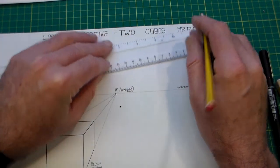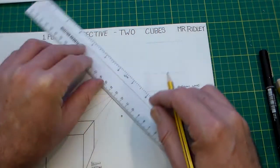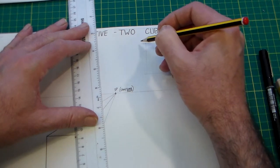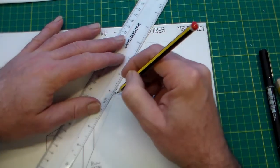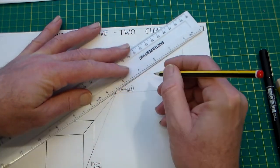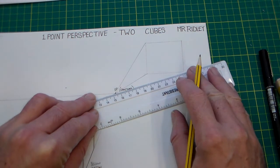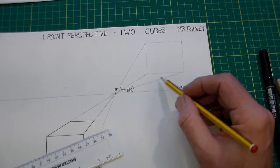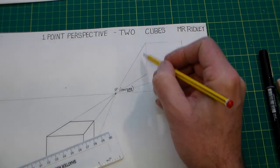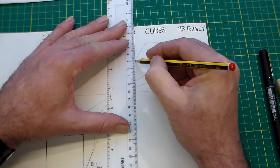To draw it, I'm going to draw the square over here — draw a line here, draw a line there. Keep the lines vertical and horizontal. Then we do what we did before: put a pencil on the vanishing point, move the ruler to each corner and draw lines from each corner of our square down to our vanishing point.